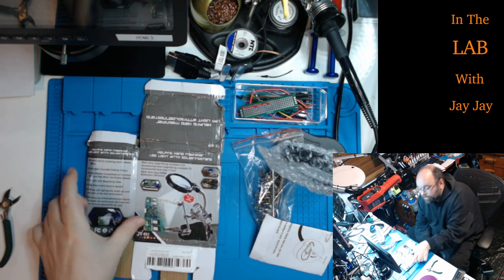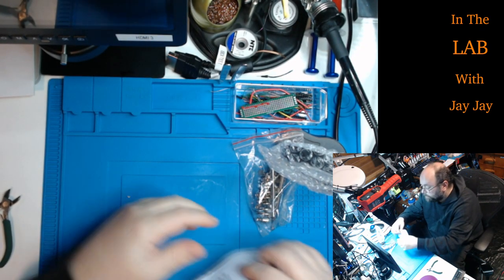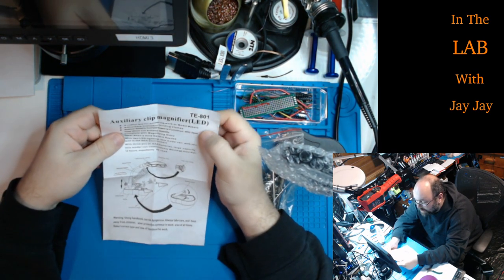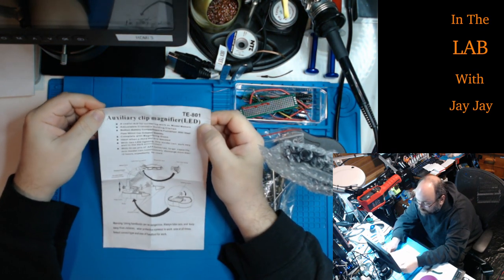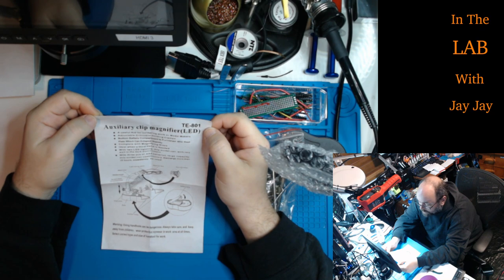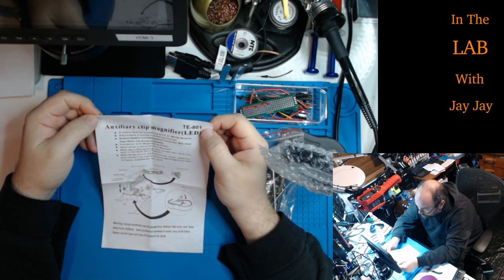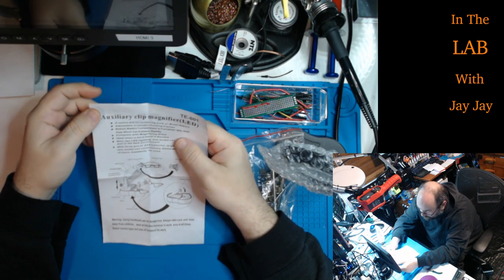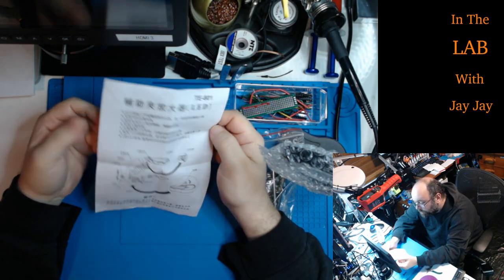I might be able to figure out which is which. Here are our instructions for the TE801 auxiliary clip magnifier. It says the same thing as on the box. The parts listed are: LED lamps, magnifier lens, light source switch, metal hose, welder holder, up and down movement knob — oh that's cool. On the back it's the same but in Chinese. We'll keep our paperwork over there.